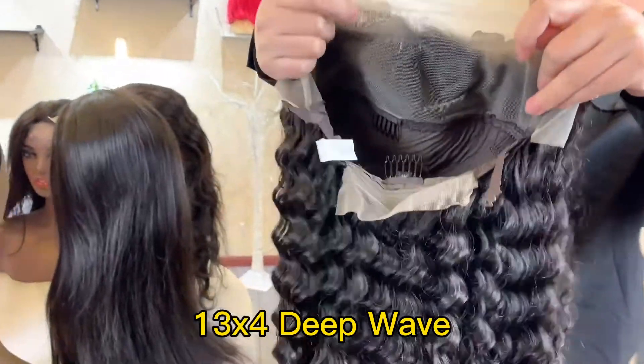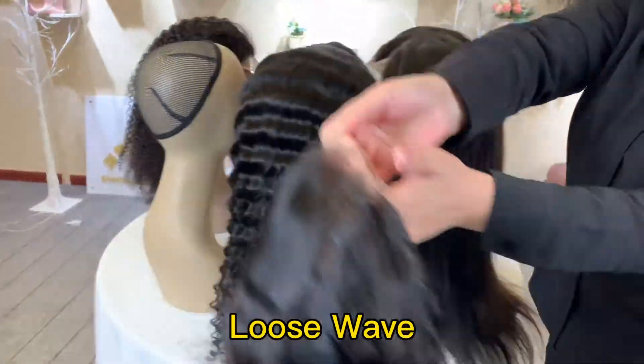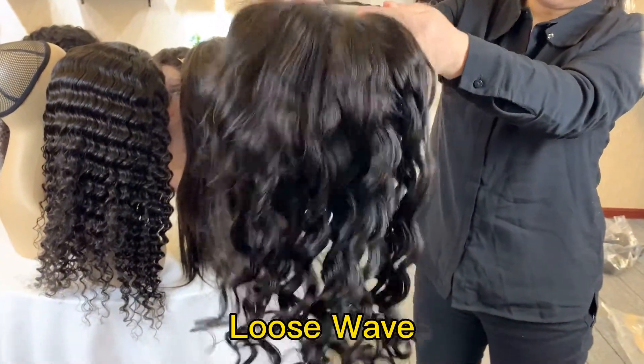Do you like this pattern? We will move to the next pattern, loose wave. This one is the loose wave, 13 by 4, frontal wig.